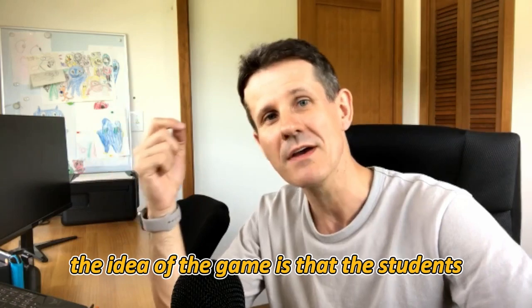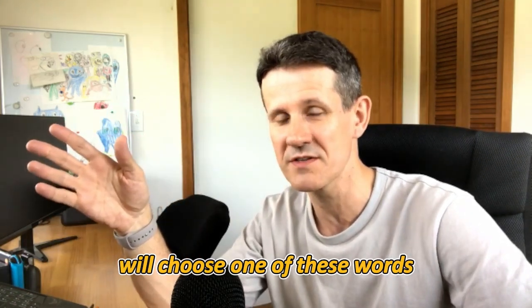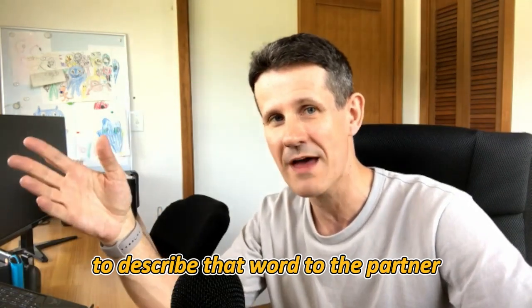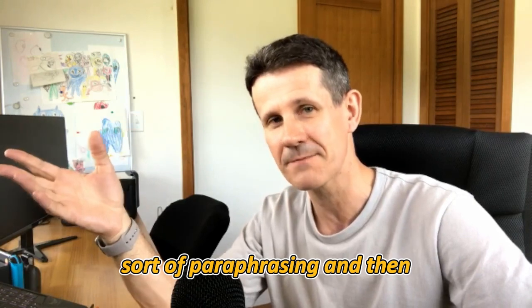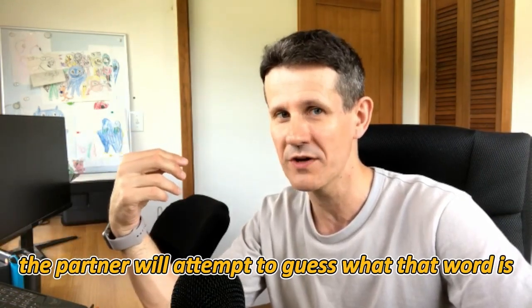The idea of the game is that the students who are facing the blackboard will choose one of these words and then use the English they know to describe that word to their partner, sort of paraphrasing, and then the partner will attempt to guess what that word is.